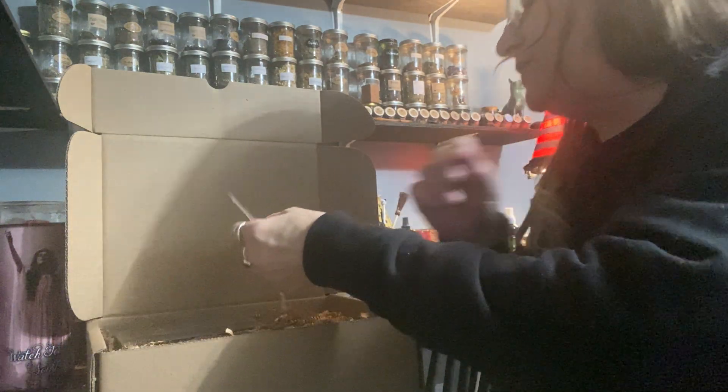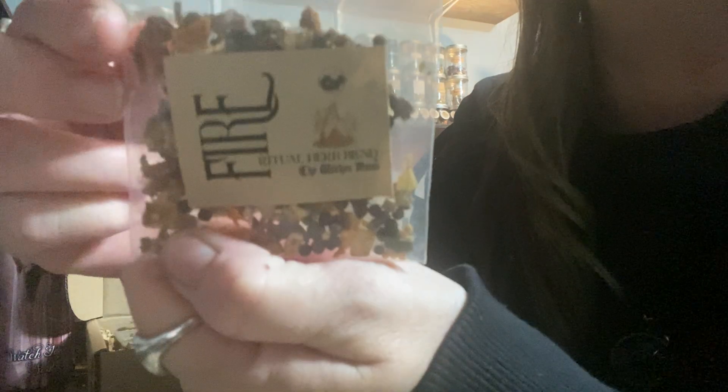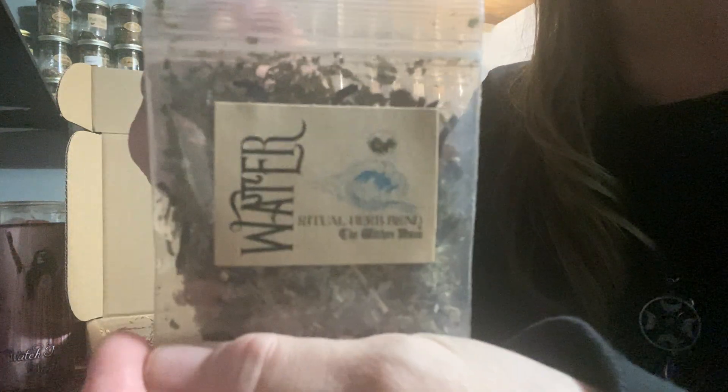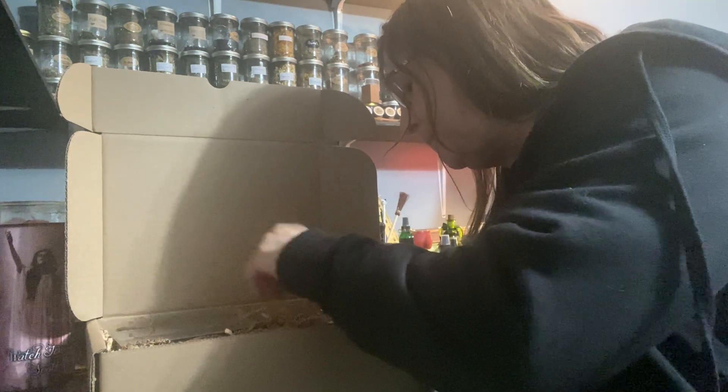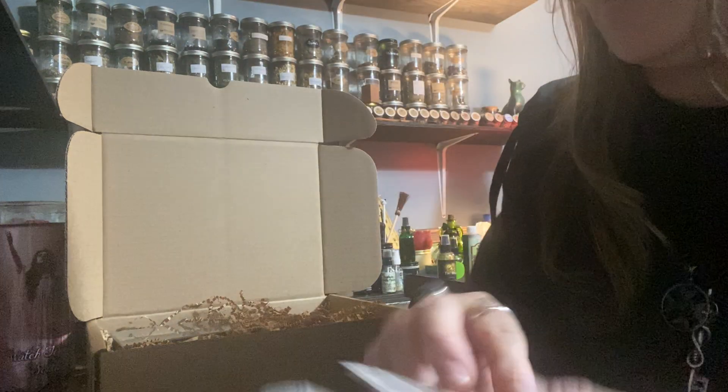And then we have one that says Fire — a Ritual Herbal Blend for Fire. Then we got Water — a Ritual Herbal Blend for Water. We have a bag of Sea Salt. I figured if we got Water and Fire we would get all of them, but we've got a lot going on here so maybe they're still in there.